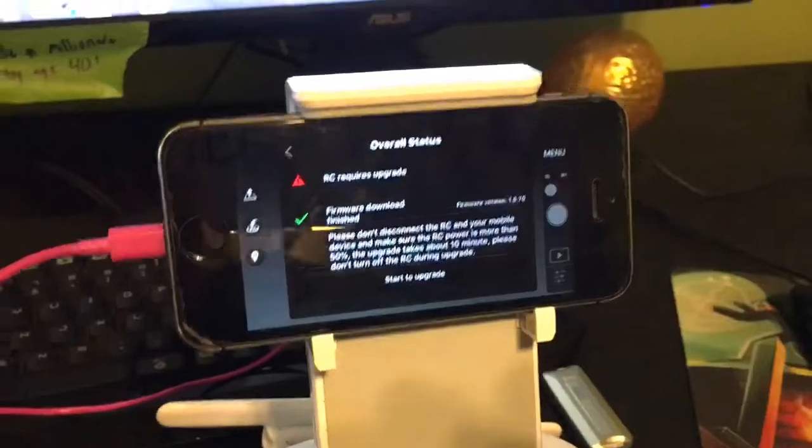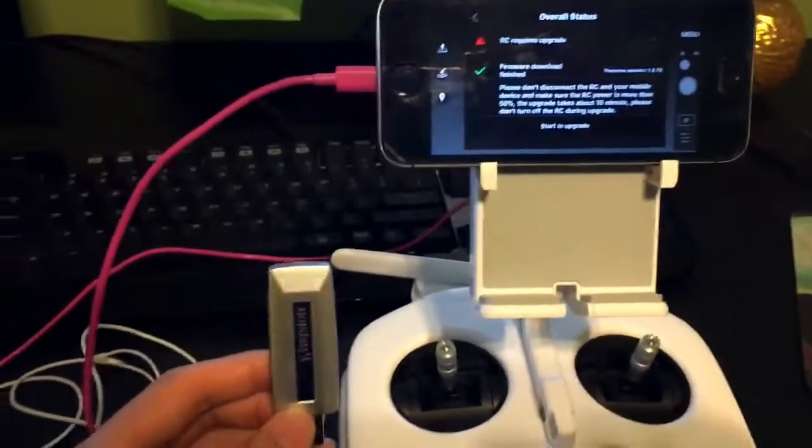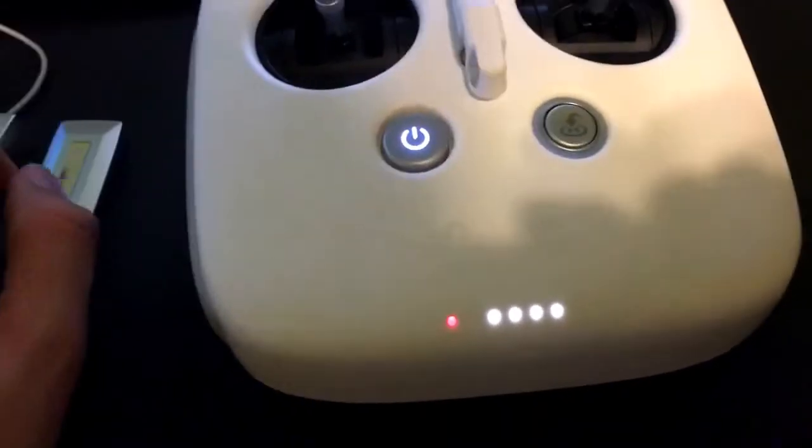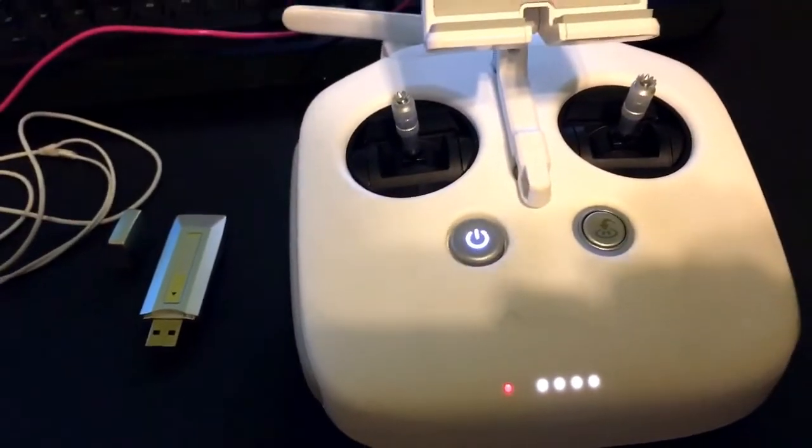The latest firmware update, you can't update it through a standard USB drive like this. When I attempted to do it, the light would just stay red like that and I did it probably like 20-30 times and nothing would happen.